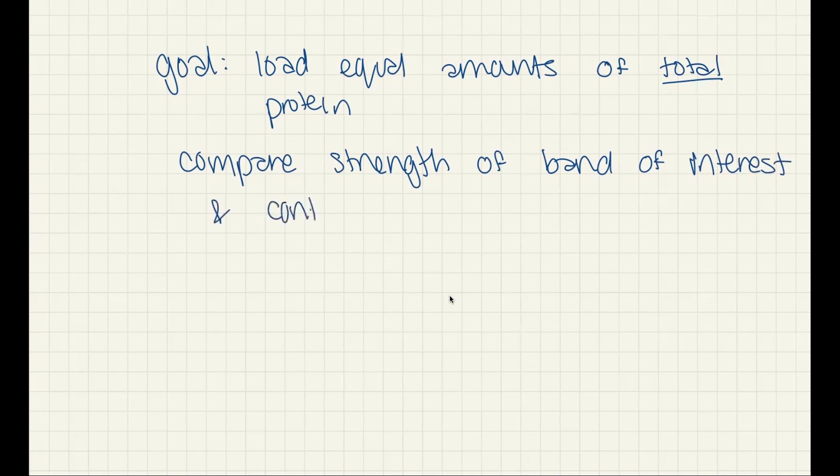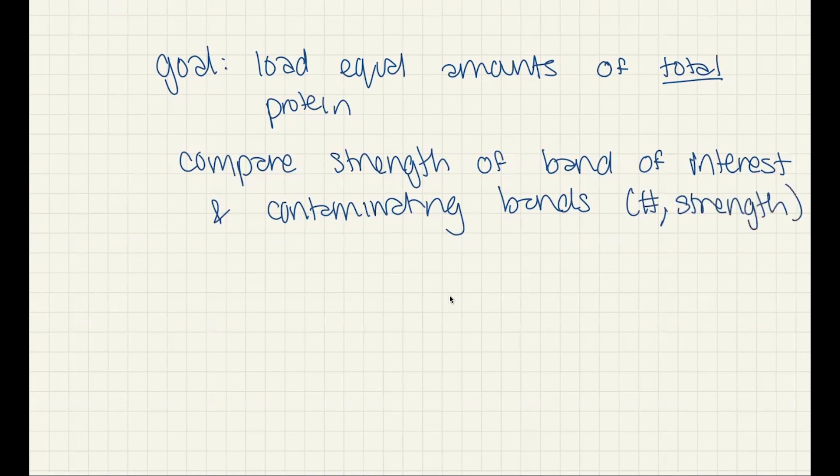Then we're going to compare the strength of our band of interest and contaminating bands — how many are there, and how strong are they? When we run an SDS-PAGE gel, basically what we're going to do is we're going to be separating the proteins based on their size. So we might have some protein of interest — this is the protein we're trying to purify.